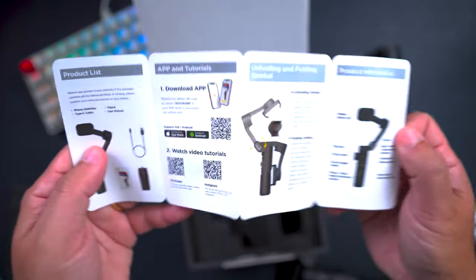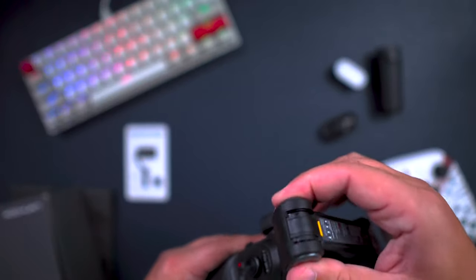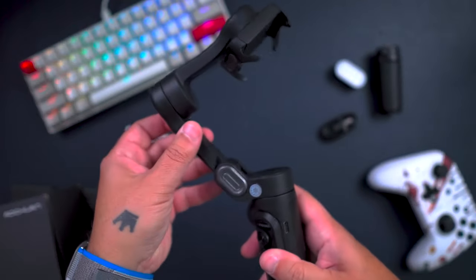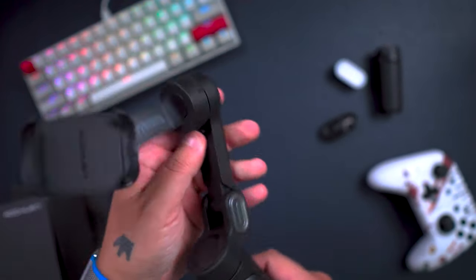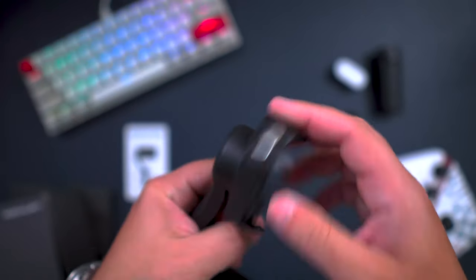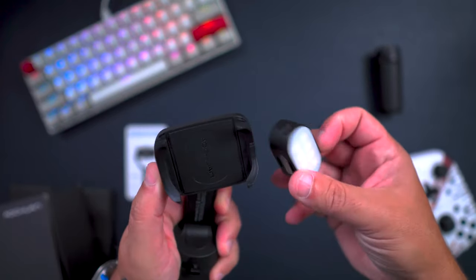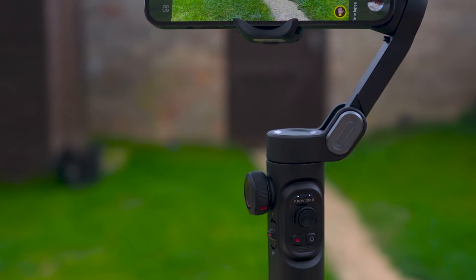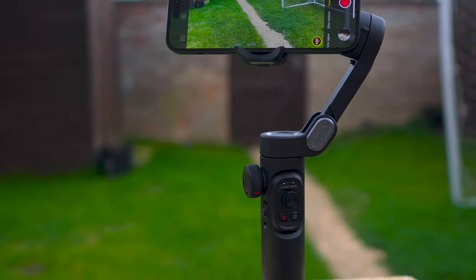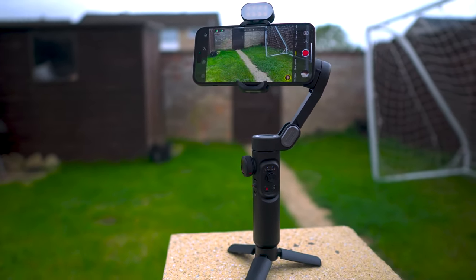The gimbal weighs only 249 grams — a lightweight solution for TikTokers and videographers on the go. It doesn't feel cheap in any way; it's surprisingly durable. I've been dropping it every single day and it still works without any problems. In the handle you have a 2600mAh battery that allows you to use the Smart XE for 10 hours in a row.